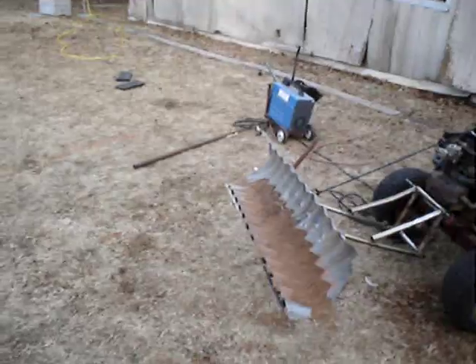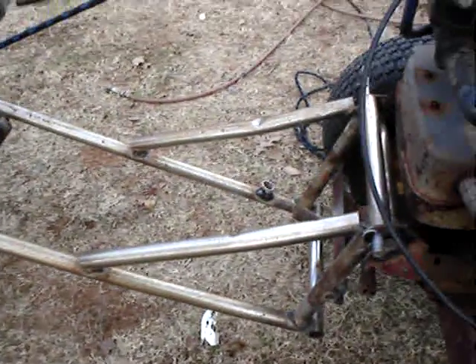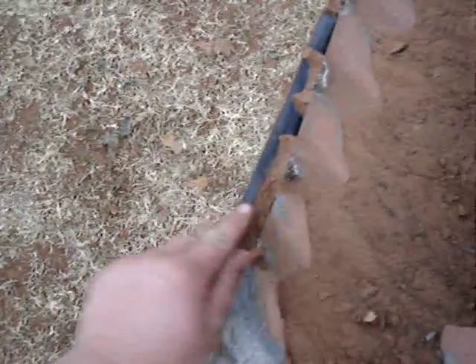My homemade plow for my lawnmower — I just cut a tin horn in half and made some homemade brackets. I put a piece of straight steel on the bottom because the original pieces were cut out in grooves.